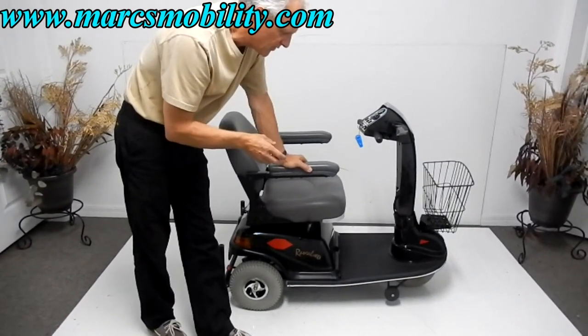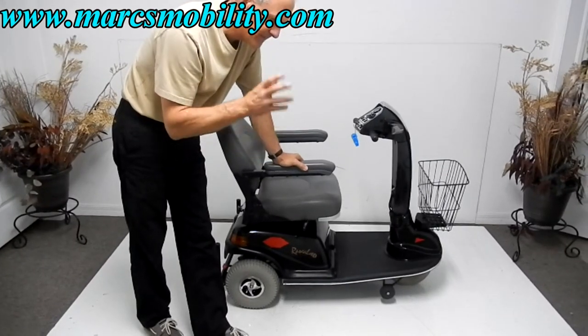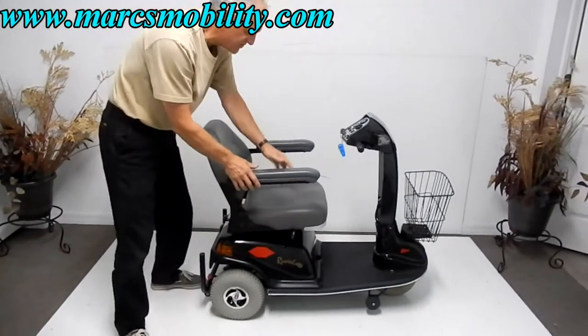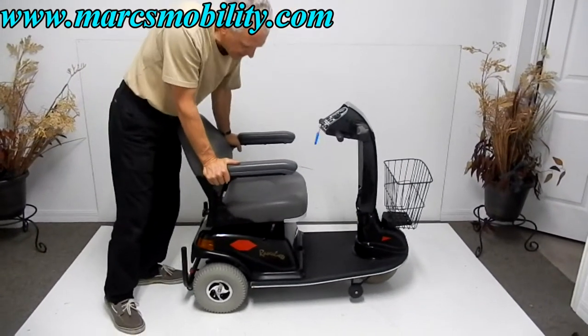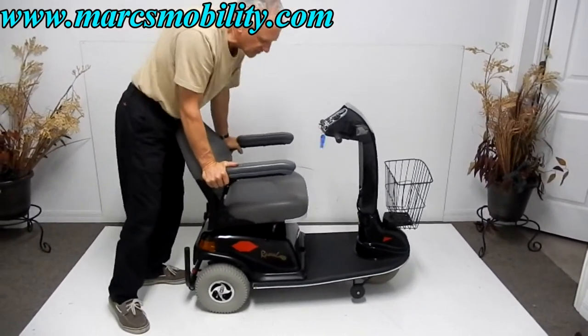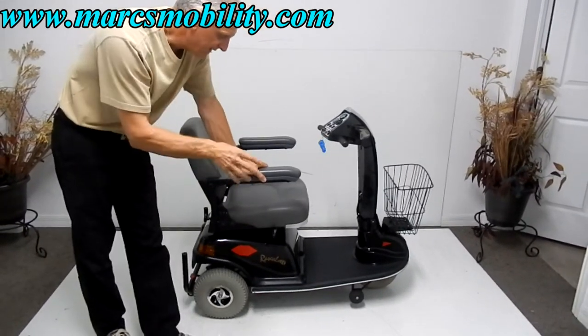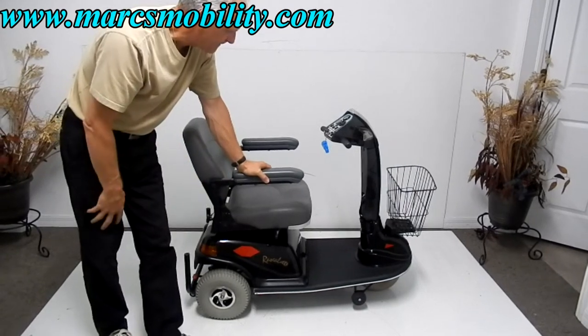This scooter is the only one from this company that has springs on the back. It also has a leaf suspension. You can see the suspension here — it's got springs and a leaf suspension on both sides of the transaxle.